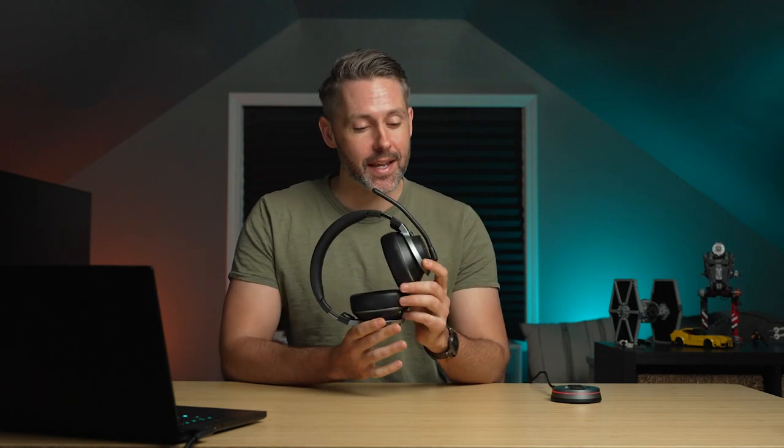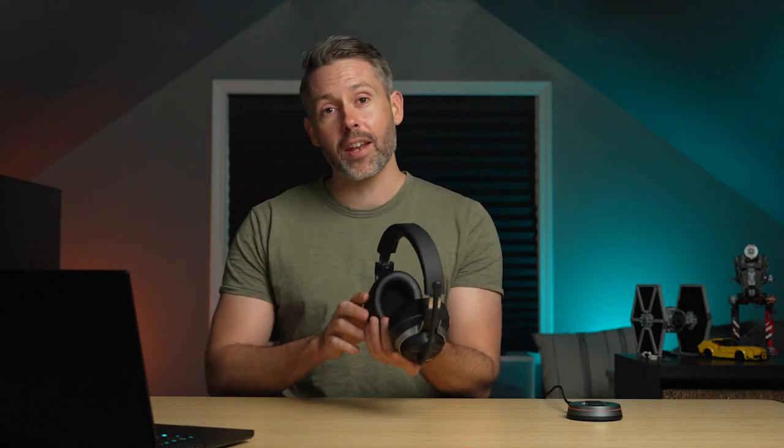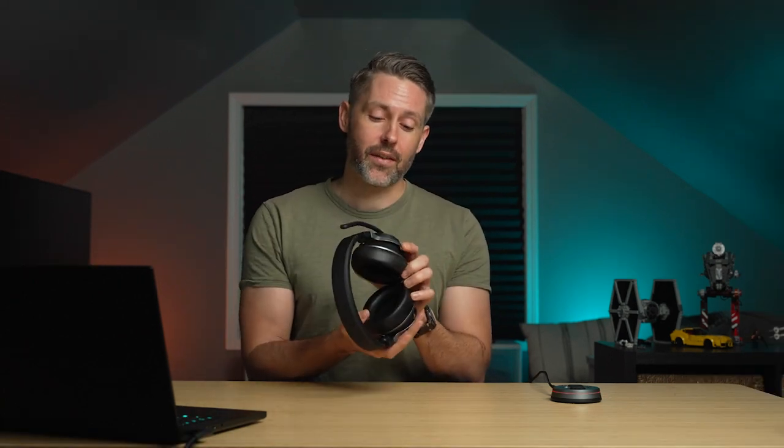The battle of high-end gaming headsets is getting a little bit more interesting today with the Turtle Beach Stealth Pro. On paper, this seems very similar to a headset that I've been a pretty big fan of, the Arctis Nova Pro Wireless. It is wireless, it has ANC, it has Bluetooth, it even has swappable batteries so if one runs out you just pop a new one in. But there are definitely some key differences, so let's dive in and take a closer look at the Turtle Beach Stealth Pro.